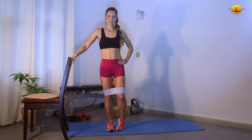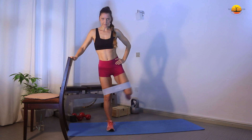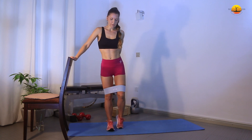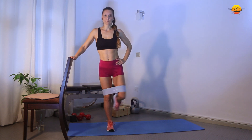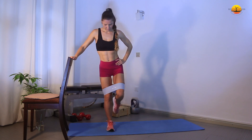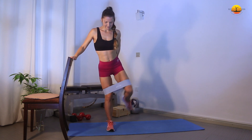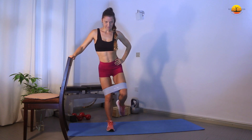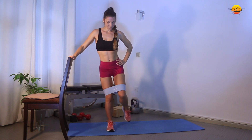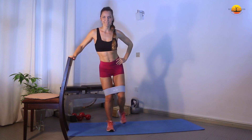Now we're going to have banded leg side abductions — we're going to open up with the band. We have 20 per leg. Shoulders back and down, abs engaged. And we go: 1, 2, 3, 4, 5, 6, 7, 8, 9, 10, 11, 12, 13, 14, 15, 16, 17, 18, 19, 20.